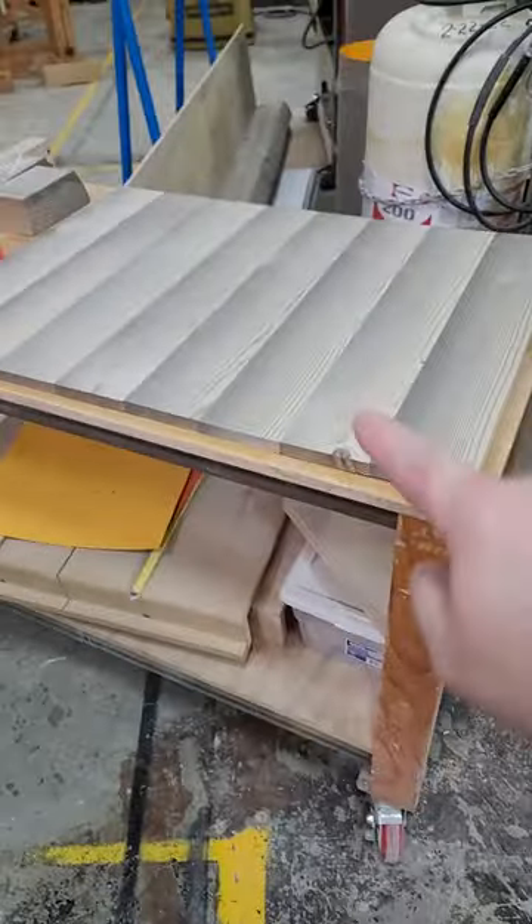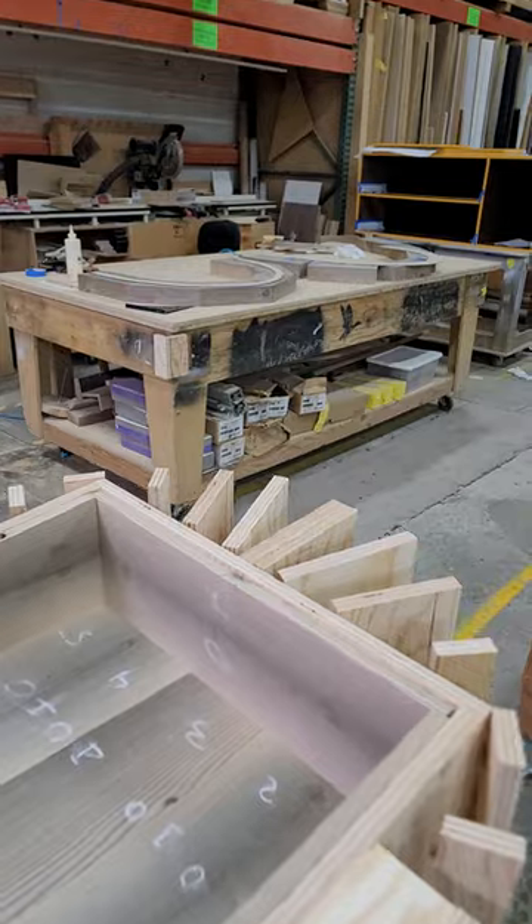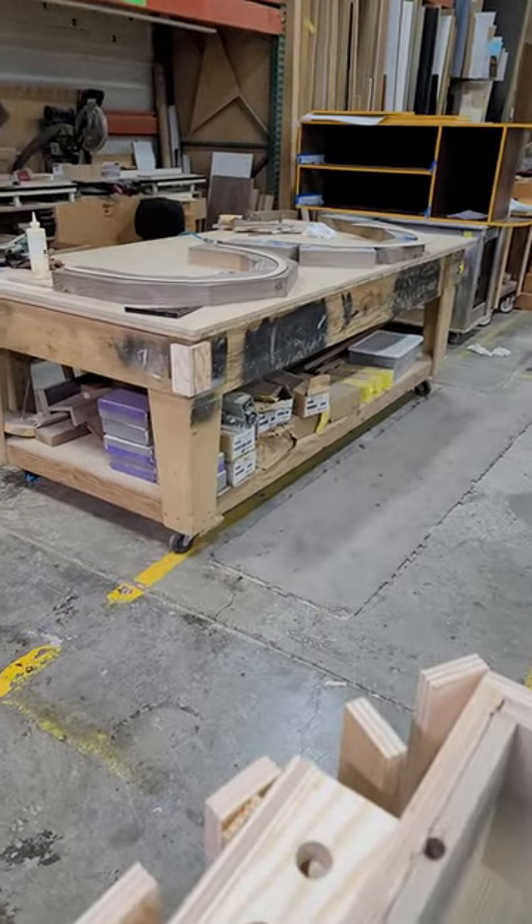This top here will get routed out and will go on here, and then we have some solid lumber back over here on this bench that will get machined out after we join them together for the top.